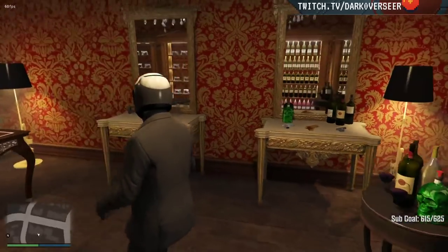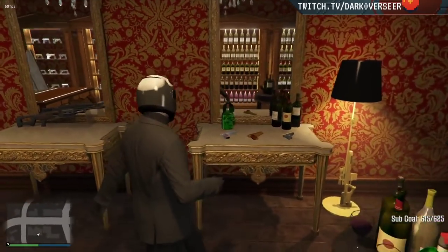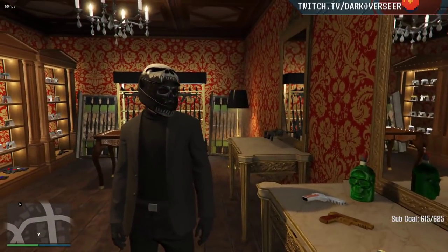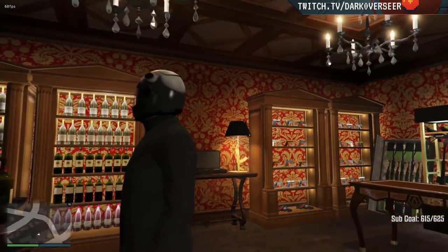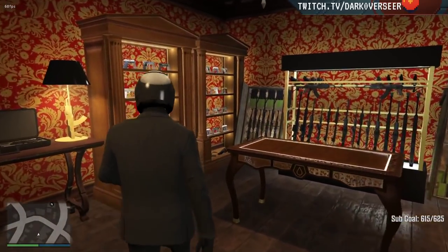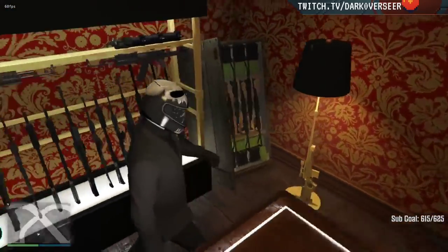Pretty much have the gun room finished here — this is the gun shopping room, based off of the John Wick gun shopping scene.